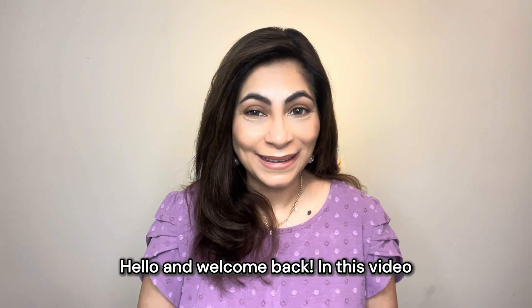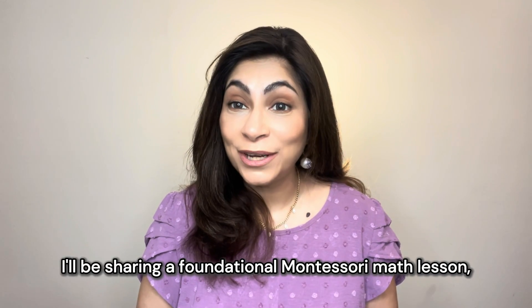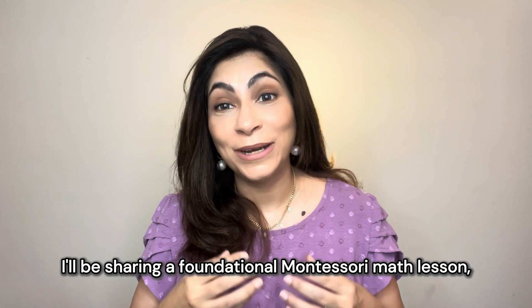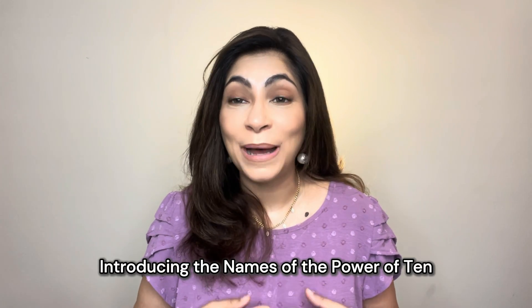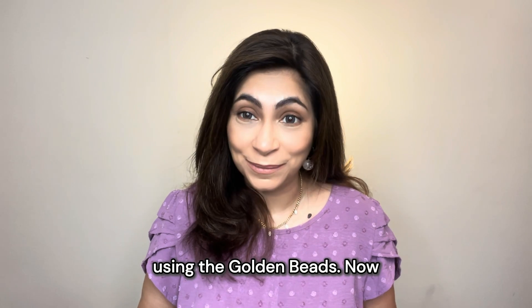Hello and welcome back. In this video, I'll be sharing a foundational Montessori math lesson which is called Introducing the Names of the Power of Ten Using the Golden Beads.